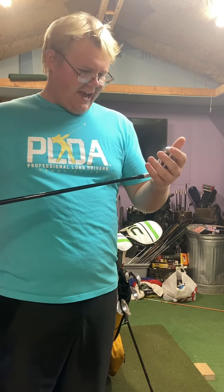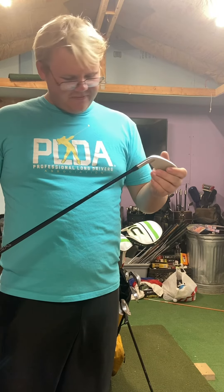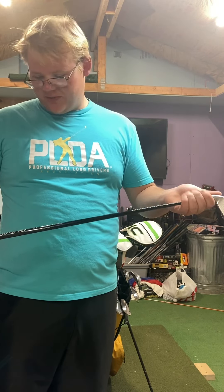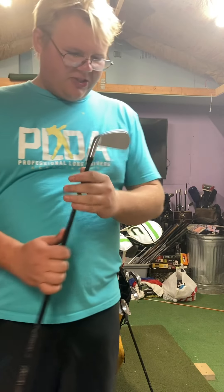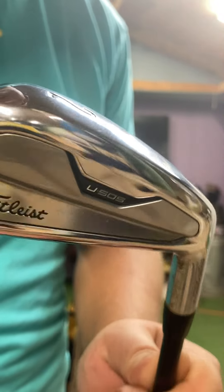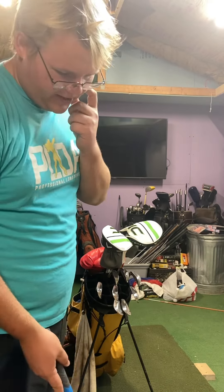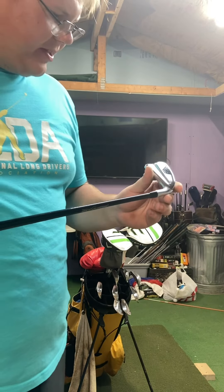I also had a U505 1-iron to go along with it, but if some of you have seen my Instagram, I snapped the head off hitting some shots, and Titleist is working on replacing it. For now, all I have is the 2-iron, which isn't too bad — I can get it 280-ish, sometimes creeping up to 300, which is plenty. The one downside is it does get a little high in the air. I was never super comfortable looking down at a hybrid style, and when you look down at this, it doesn't look too fat, which I really like.